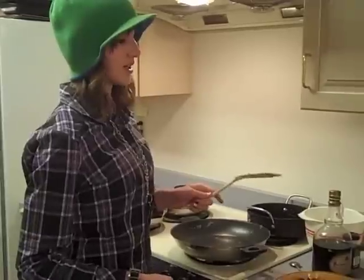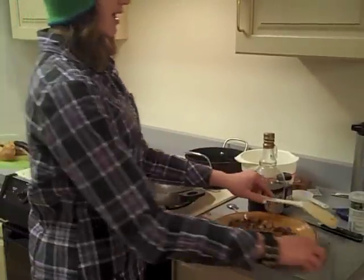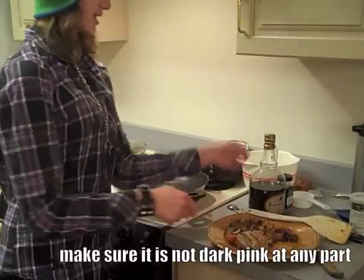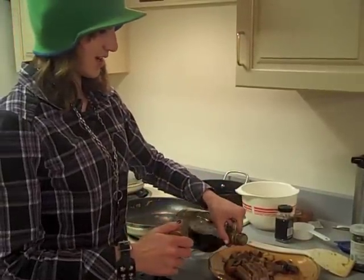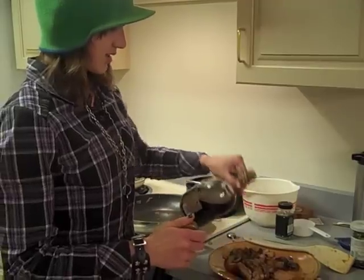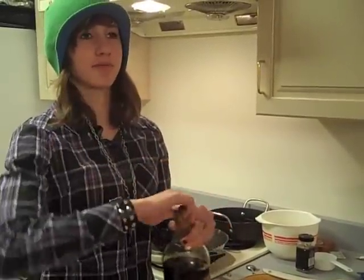Okay, so when you finally serve the pork and the ratatouille, you cut the pork up into slices like this, and then you pour a little bit of balsamic vinegar over it. Serve it like a boss, with some kind of herb on top.